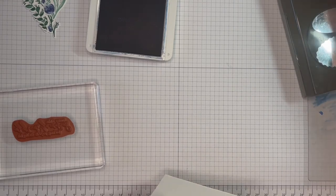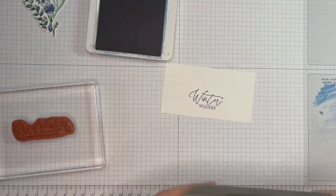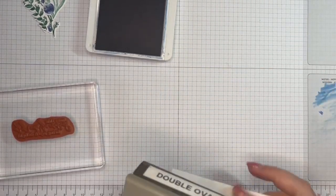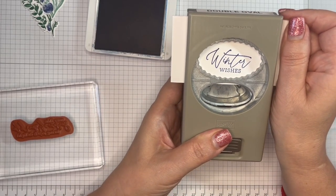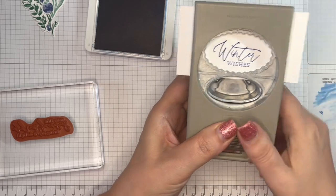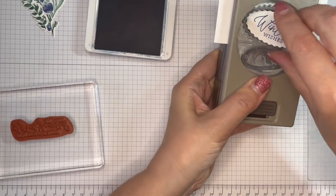Using my double oval punch — the bigger one. Line that up, pop that out. So that's that bit ready.